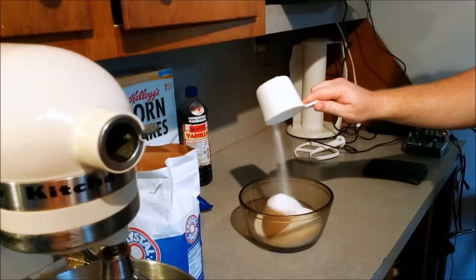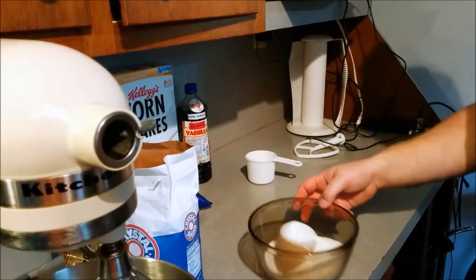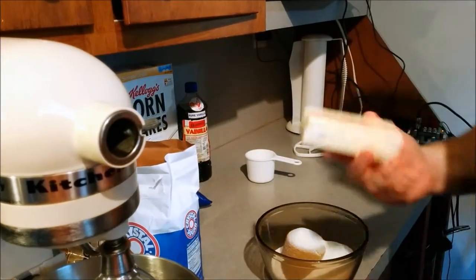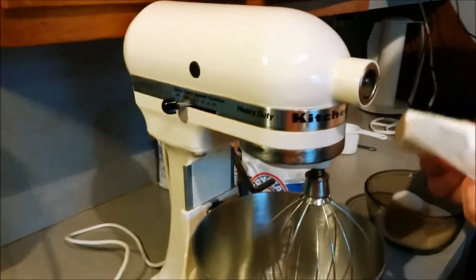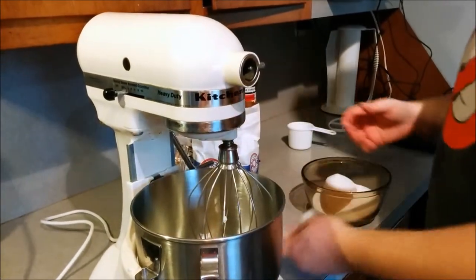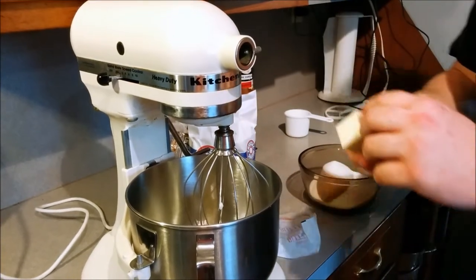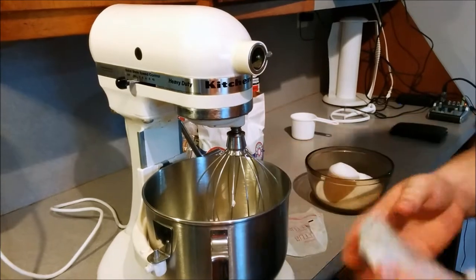Here we're going to be dumping our sugar into this bowl and we're going to go ahead and cream it. To cream we're going to go ahead and do butter, eggs, and sugar, and put it in our handy dandy KitchenAid stand mixer. This thing is tried and true — made plenty of cookies over the years. You don't get a belly like that not eating cookies.